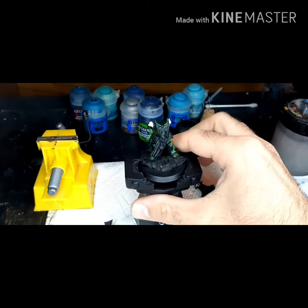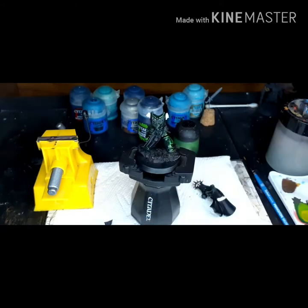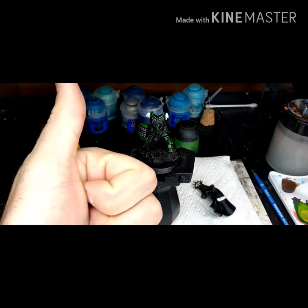So that's what I've got for Chapter Master Lazarus so far. Check out our eBay store and social media pages — I'll put links in the description. Hope you guys have a great night. I'll see you next time.